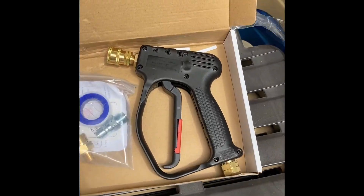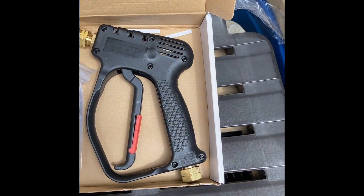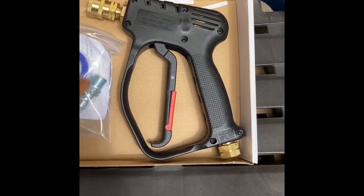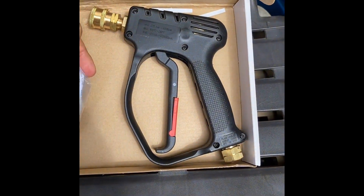So upon packaging, this is what we get. We get the pressure washer gun, which is a short throw, and we get the additional connectors along with some Teflon to go along with it.